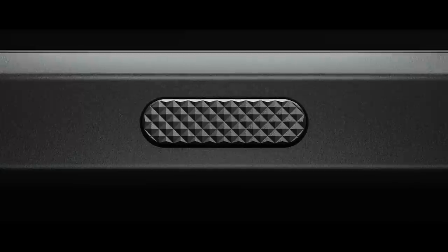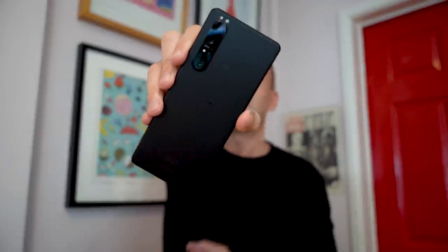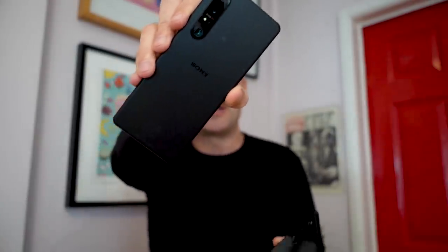We have more buttons down the side of the phone than we did with the Xperia 1 Mark II: the volume rocker, the power button which is slightly recessed this time with a matte finish, the Google Assistant button — trying to avoid setting off my phones here — and the dedicated shutter button at the end, which now has a textured finish. I like that very much.